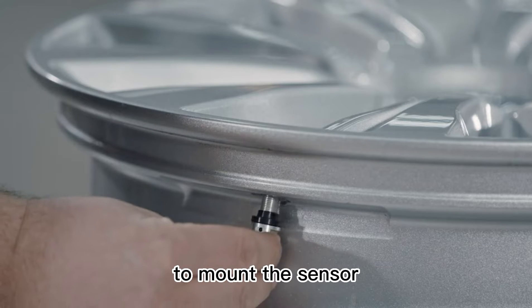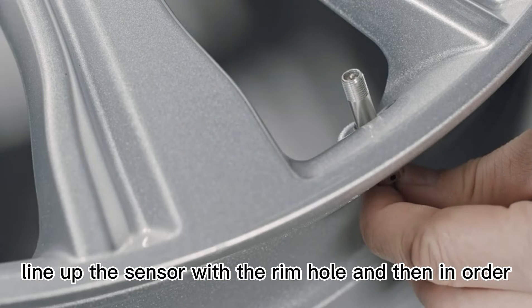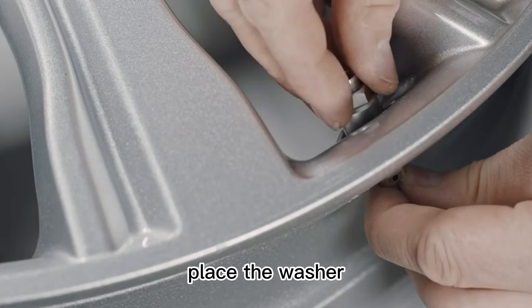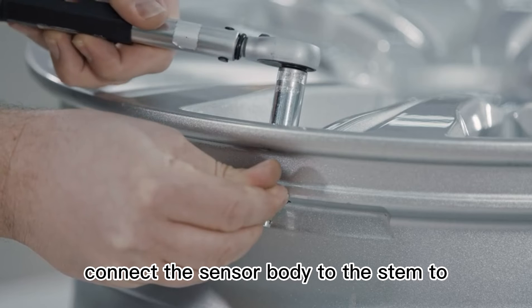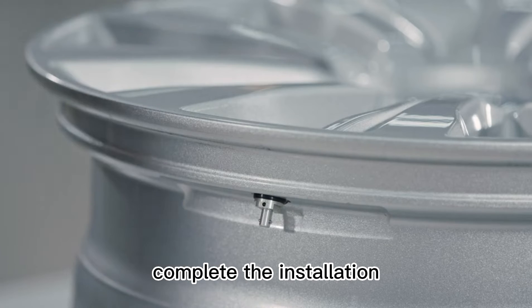To mount the press-in metal stem sensor, line up the sensor with the rim hole. Then, in order, place the washer, screw nut, and cap back on the valve stem. Connect the sensor body to the stem to complete the installation.